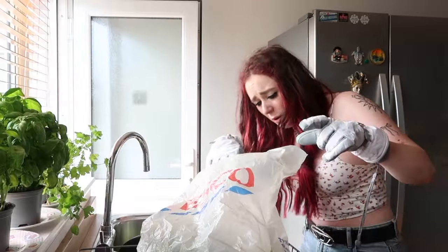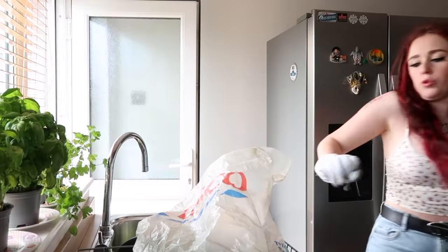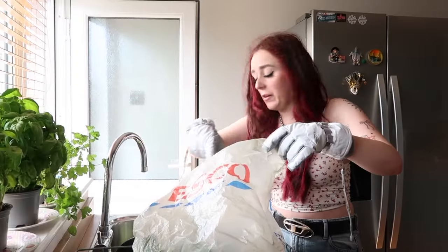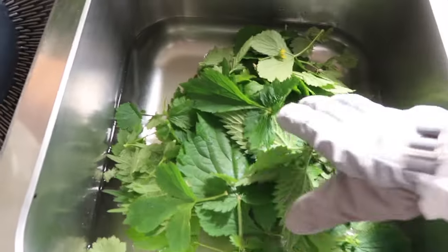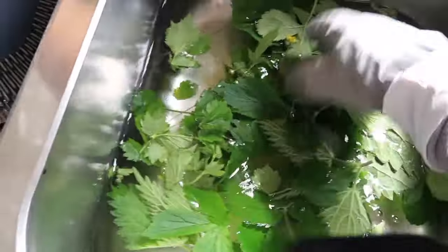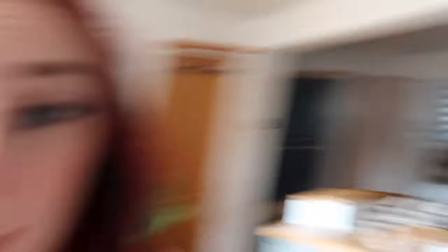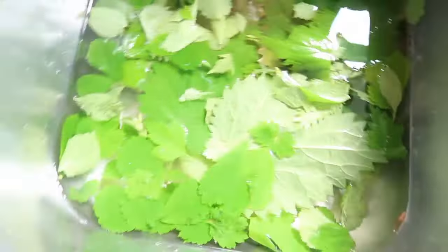I don't know where the spider is. How did that sting me through the gloves? After a near mental breakdown, I've sorted out the stinging nettles. I've gotten rid of most of the big stems and they are just in cold water now. There are still some in there, but I'm too afraid of the spider. So the next thing I apparently need to do is cut up my potatoes, onion, and garlic.